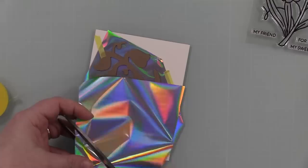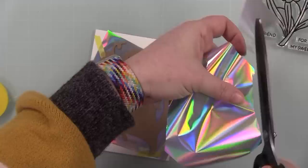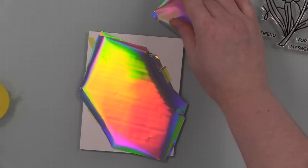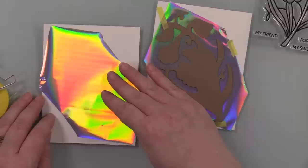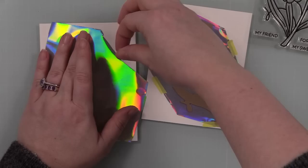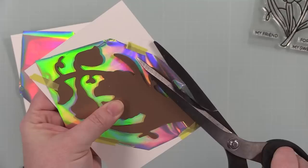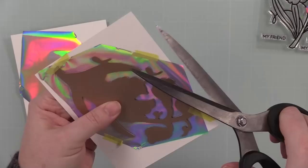I tape the foil to the cardstock I'm foiling on — you always have the pretty side of the foil facing up, so basically the back of the foil is touching the cardstock. If I'm going to turn my machine on and do all the things, I might as well do more than one, so I get everything prepped for both. I use Spellbinders little narrow washi tape — this stuff just works great and I just tape the foil down.